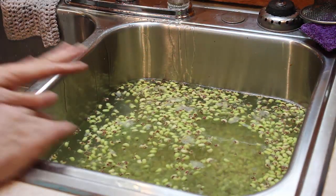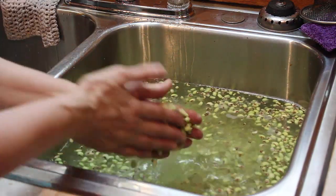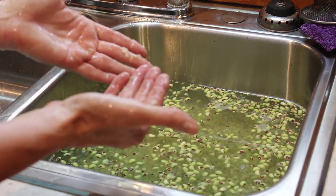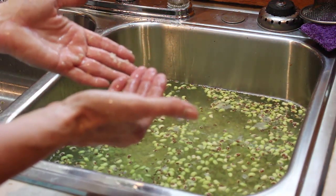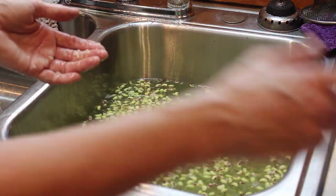I rinse it in the other side and let it go into the strainer, and I'll do this until I get most of the top clean and get most of this out. It is a process — it'll take about 15 minutes to wash these peas and get them in here.